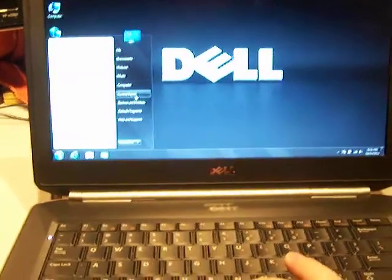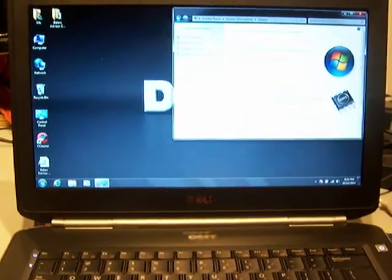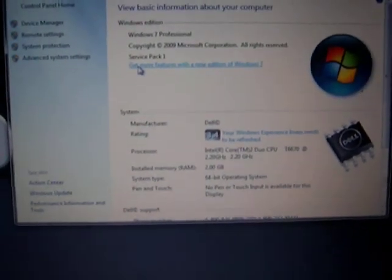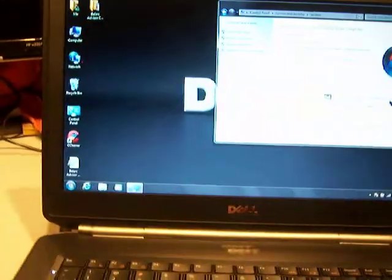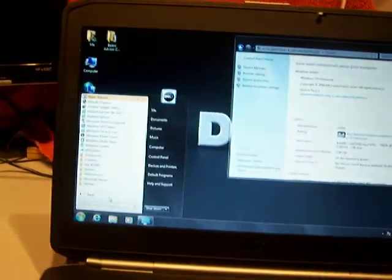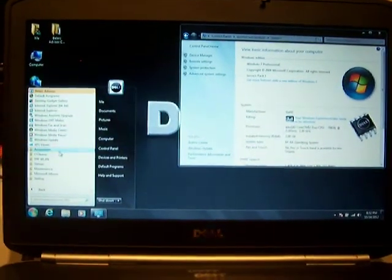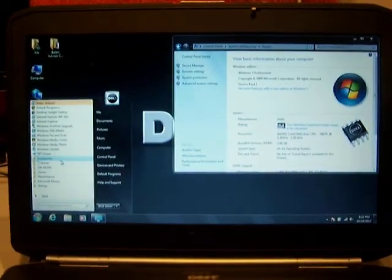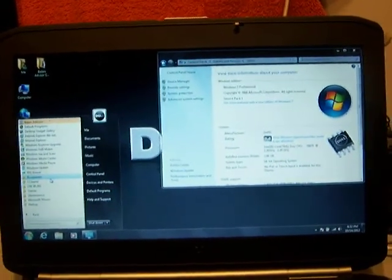Let's go ahead and open up the control panel. Windows 7 64-bit Service Pack 1. It's got 2 gigs of RAM, 64-bit operating system. You can hear the sounds playing. It's got a couple games, a couple Dell utilities. It will also have a copy of LibreOffice, which is compatible with Microsoft Office. So if somebody wants to use it for word processing, database, PowerPoint-type applications — it is not the Office suite, but it's comparable and compatible with it.